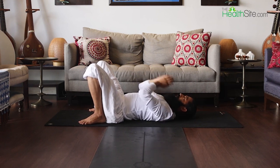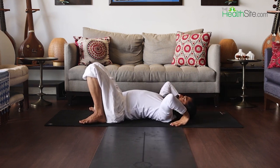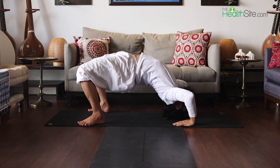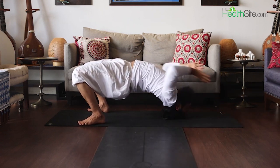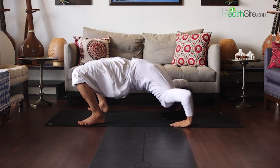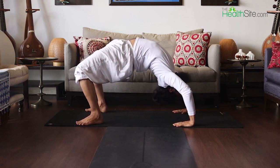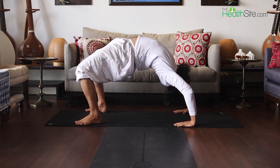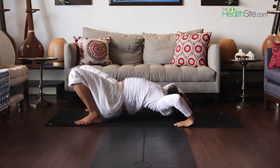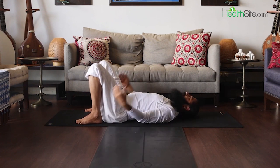Breathe — inhale, exhale. Both hands with your shoulders. Inhale, exhale. Very gently inhale and exhale, your head on the mat. With the help of your hands, lift your body up — heels flat on the mat, strong palms, look down — then gently come down. This is your fourth asana.